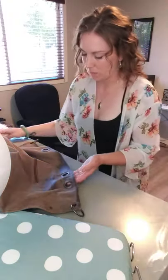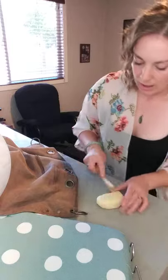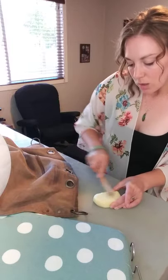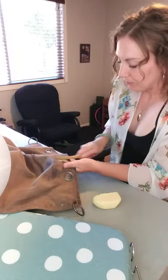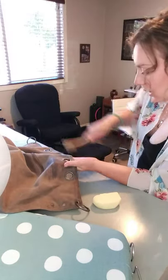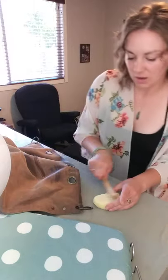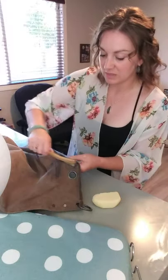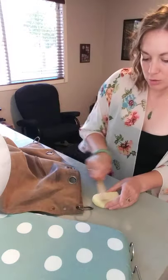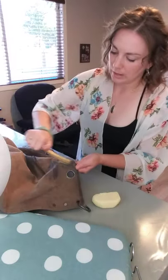You can see how it's not getting right around this area. What I like to do is load my horse hair brush up and then you can actually apply wax this way. It's not the best to do the whole bag, but when there's lots of seams — like on shoes, I've done it on shoes — and it just works a lot easier.